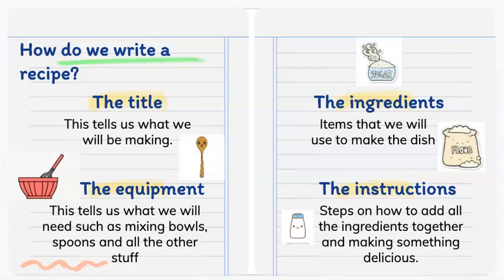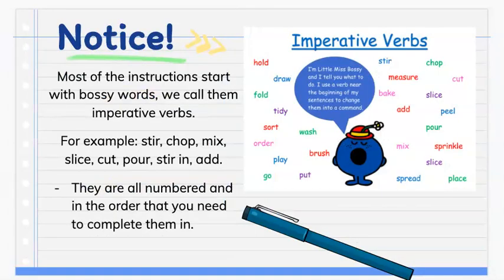Step 4: we can write down the instructions. Instructions are the steps on how to add all of these ingredients together to make something really yummy and delicious. Remember that most of our instructions are going to start with bossy words.